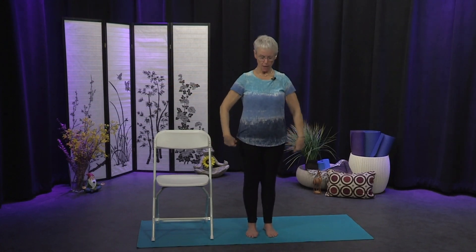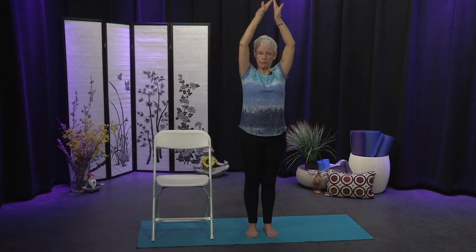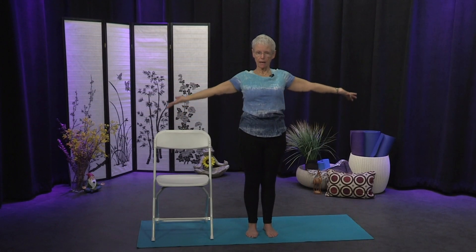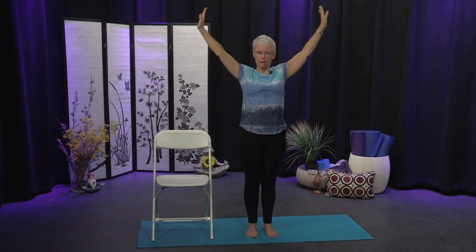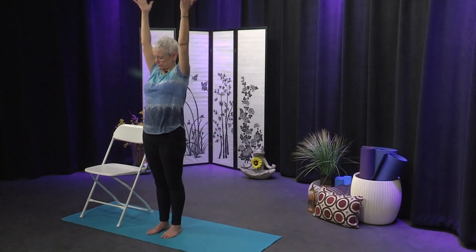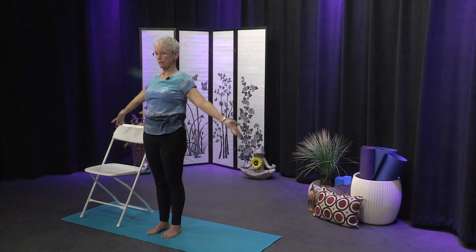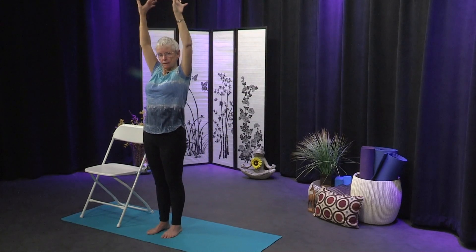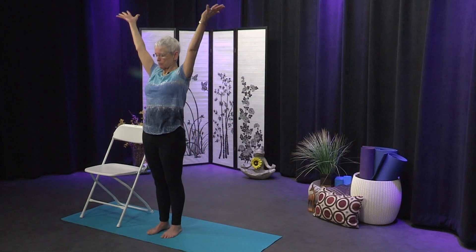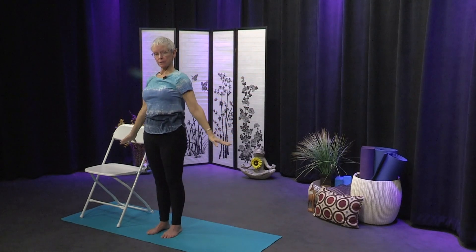Now we'll bring the arms out to the side as we breathe. On the inhale the palms turn out and the arms float up; on your exhale palms turn away and the arms float out and down. Breathing and moving with our breath — inhale up and exhale out to the sides and down. Three more: inhale out and up, and exhale reach to the sides and down. Two more, then last one — inhale the arms reach out and up. Such simple movements but very powerful — we're opening up the side ribs and expanding the breath.